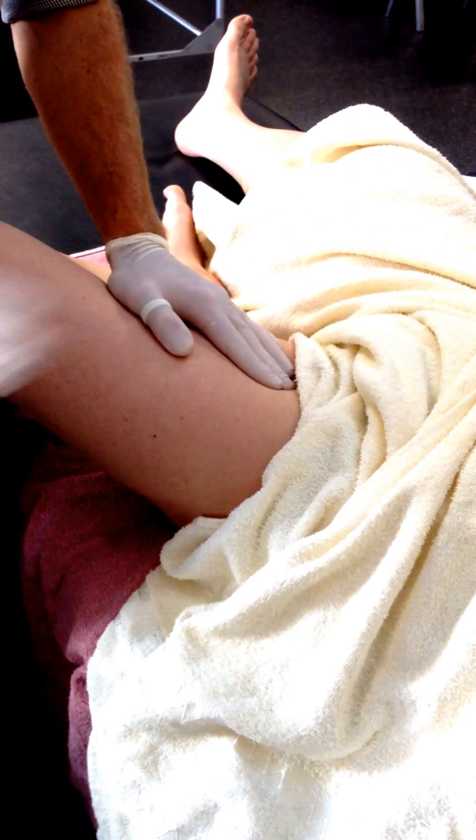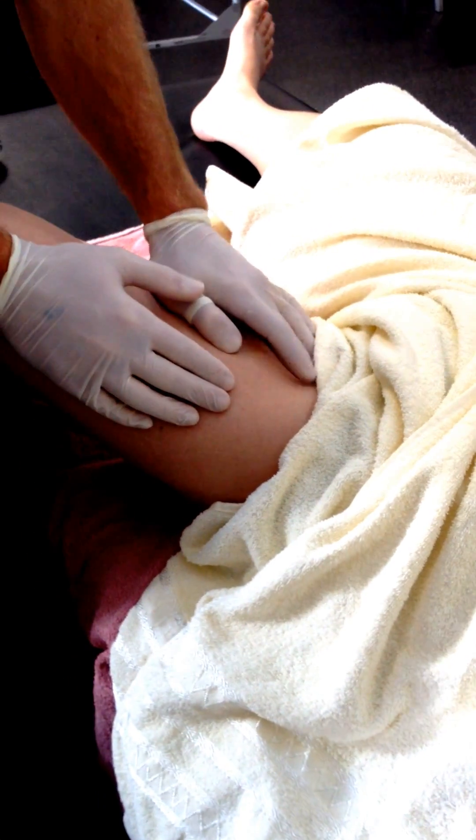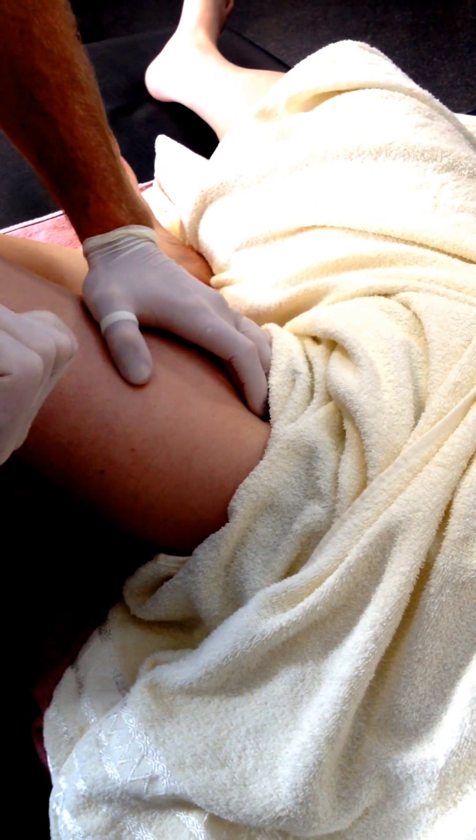Pectineus medially, psoas laterally — so you find the borders of it. There's the rectus femoris and sartorius just coming down here, and you can just sort of see my fingers sinking in there. So psoas will be more anterolateral through there.